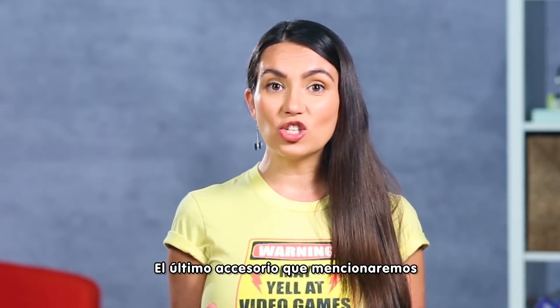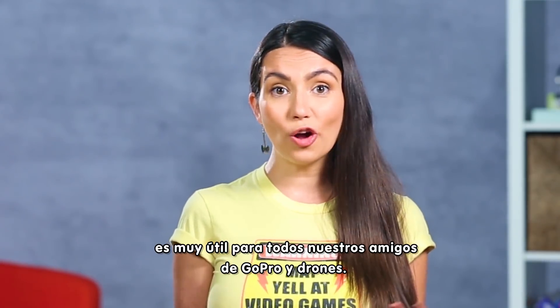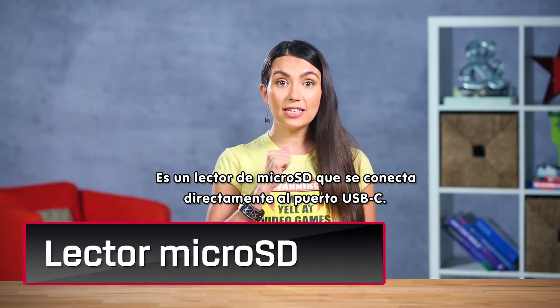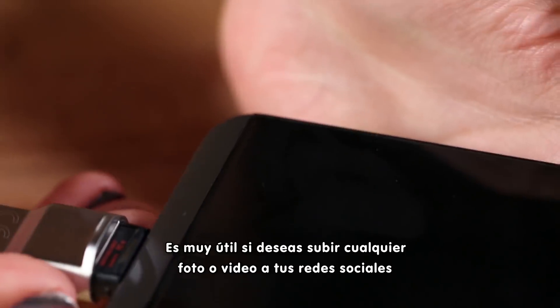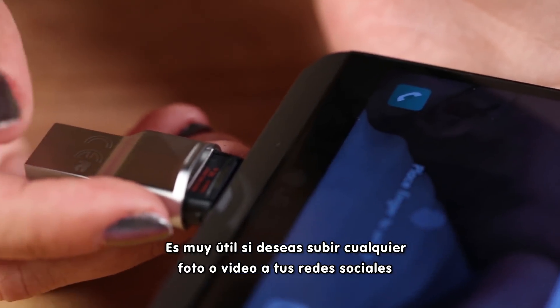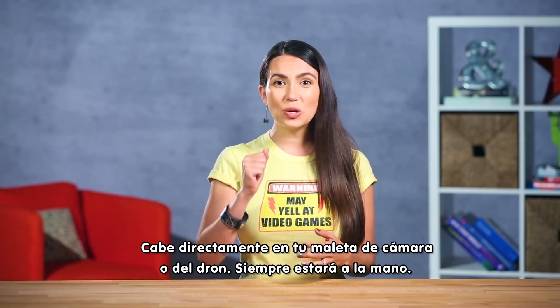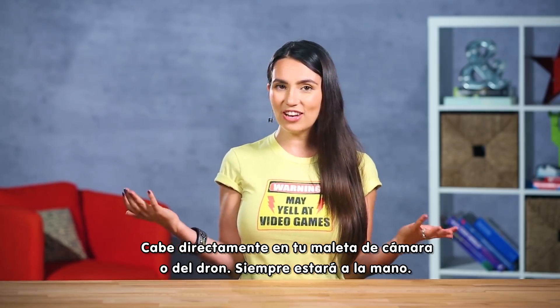The last accessory we'll mention is really handy for all our GoPro and droner friends out there. Here we have a microSD reader that slides right into your USB-C port. It's super handy if you want to upload any footage directly to social media without having to take it home to offload it first. This one fits right into your camera or drone case so you can always have it handy.